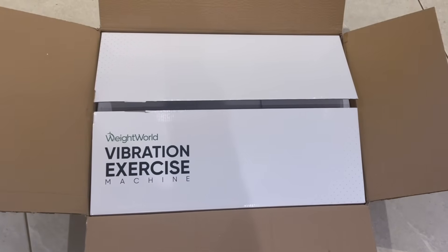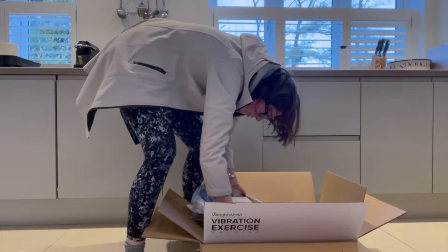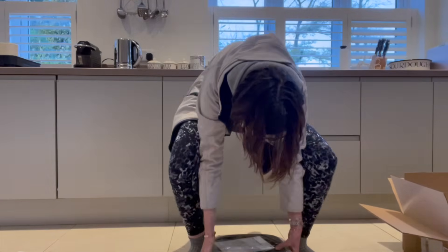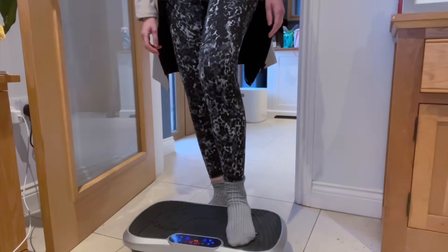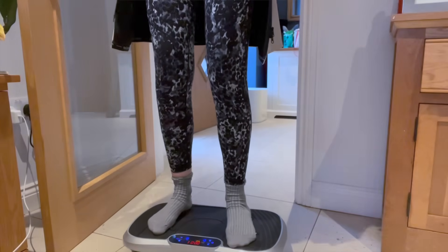It was straightforward to use — it plugs into the mains and you control it via buttons on the top. It came with a remote control and some resistance bands, as well as built-in Bluetooth speakers, which are pretty fancy. It promised 99 intensity levels and five built-in presets, not that I tried them all. I didn't have a problem with this particular model — more with vibration plates as a whole.